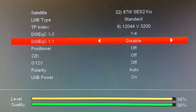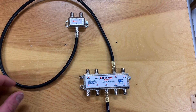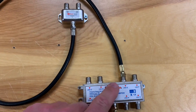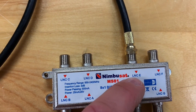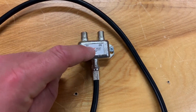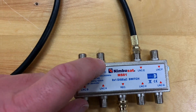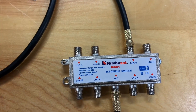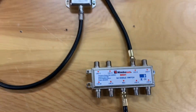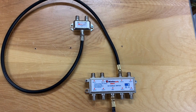You can use DiSEqC switches and 22K switches in conjunction with each other. Here we've got our 8-by-1 DiSEqC switch, and at port E — which would be like port 5 on your receiver — I've put a 22K switch, meaning two satellites come in on that one port along with seven others, giving you nine satellites total. You could add a 22K switch to any port to bring in even more, though you'll need to make sure both the DiSEqC port settings and the 22K switch settings are configured correctly in your receiver, which can get confusing — but the possibilities are endless.